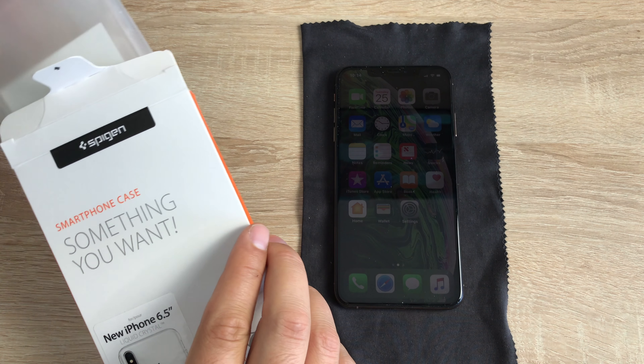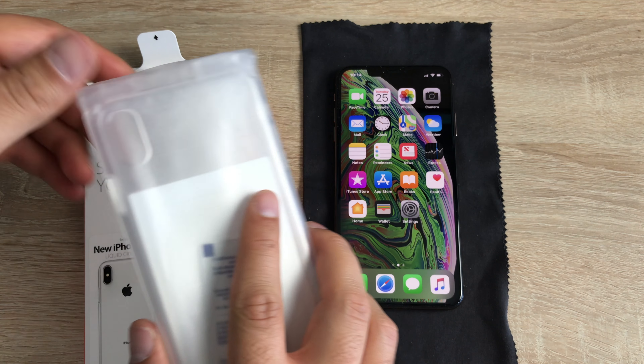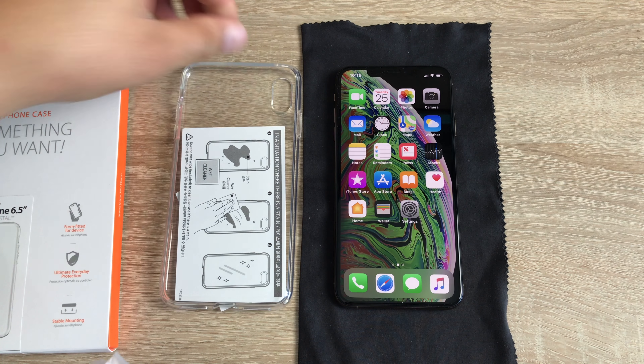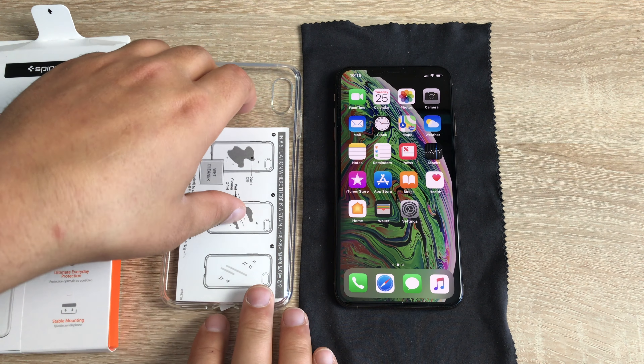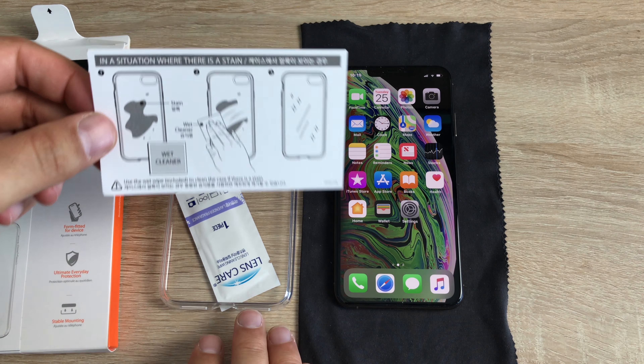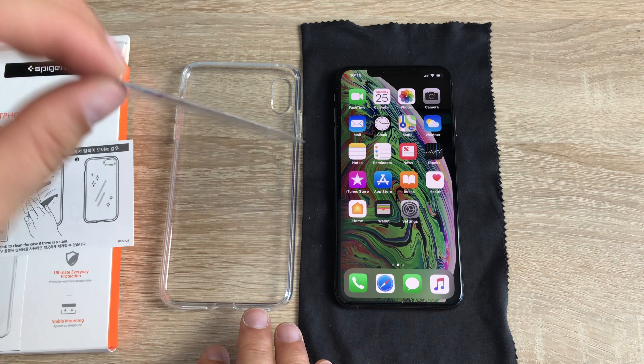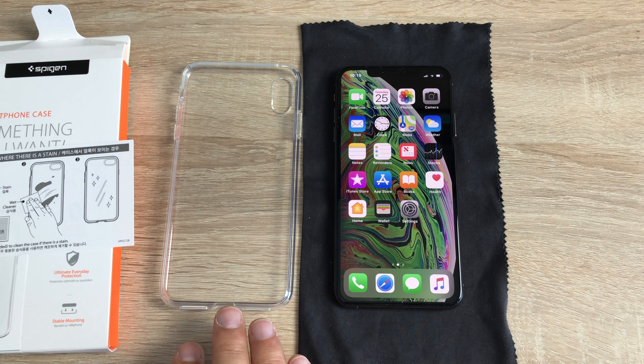I've used these previously with my iPhone 7 Plus, my iPhone 8 Plus, and other devices, so they do work well. Inside, we just have our case here, along with a little bit of information about cleaning the case. If there are any marks on it, you can clean it up before you use it, and there's a cleaning wipe in there as well.